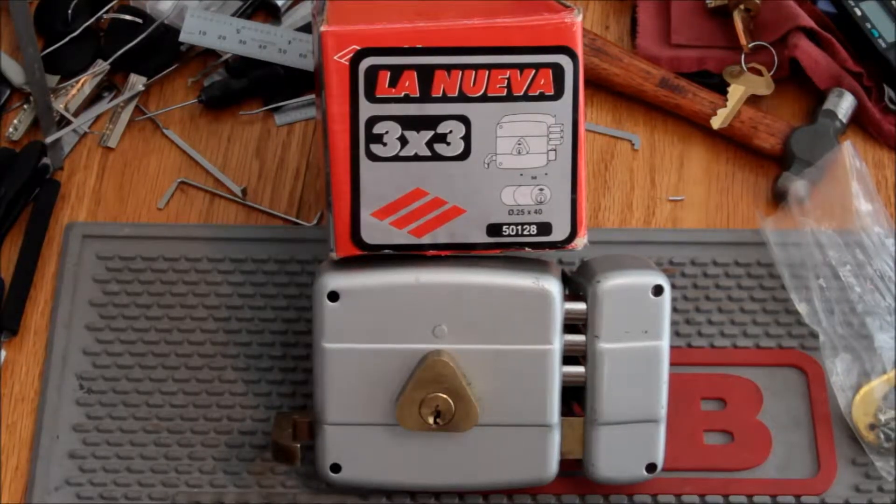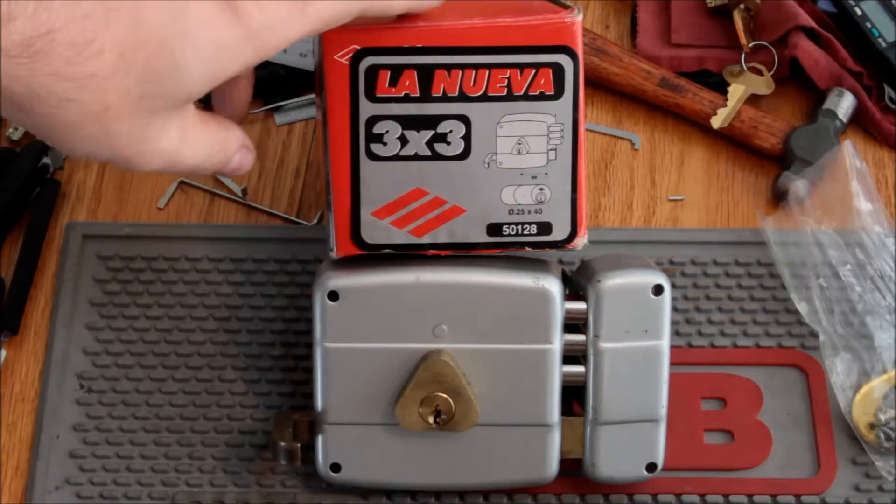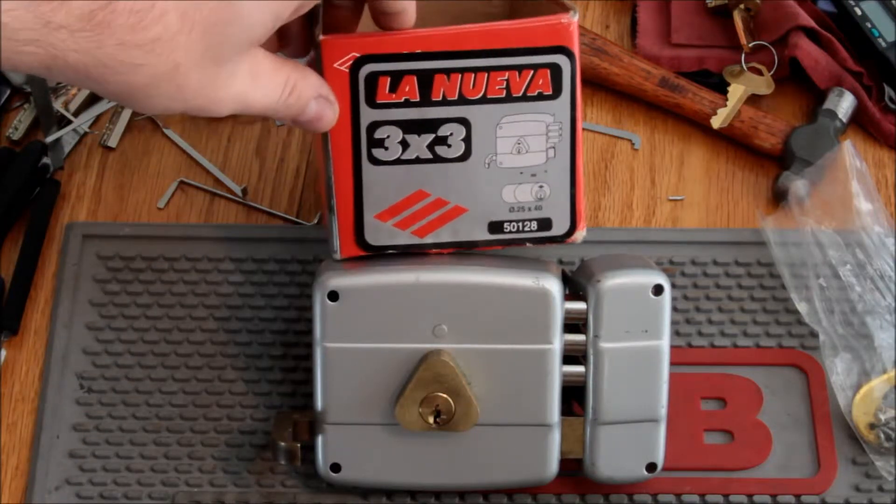Hey guys, after the raving reviews of this crazy La Nueva lock that I picked the other night, I thought I'd show you the inside and the operation of the insides of it. I kind of ran out of time. I have not really seen many locks like this — I think they're more popular in Europe and other places. Got it off eBay, so let's take a look at it.